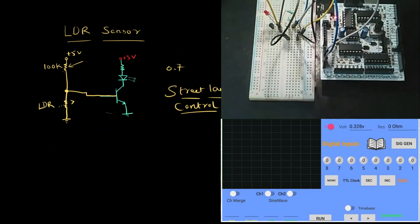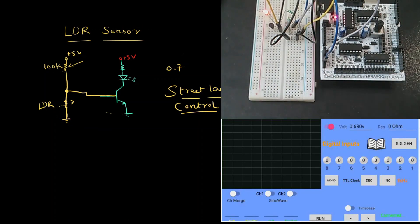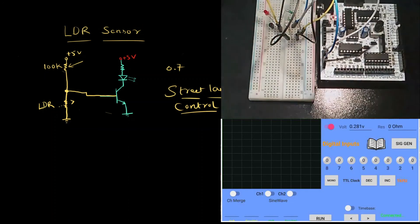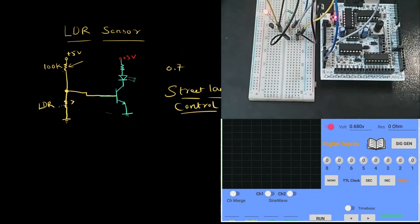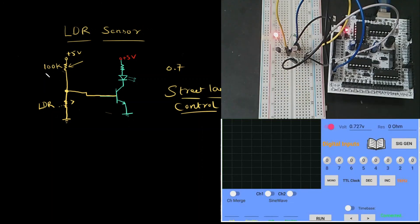You can observe that as soon as I bring the light source closer to the circuit, the LED turns off and the voltage drops below 0.7 volts. When I move the light source away, the voltage returns to above 0.7 volts and the LED turns on — replicating how a street light works. The important design element is choosing the correct resistor value, which can vary by location. You should measure the ambient light at your location to decide, though 100K works for most cases. For a real-life circuit, measure the intensity and select the appropriate value. I hope you understand the concept of the LDR sensor. Thank you for watching.